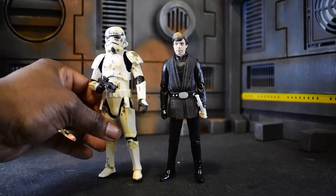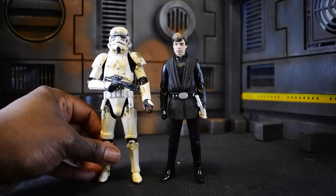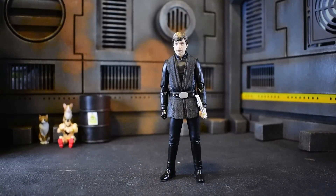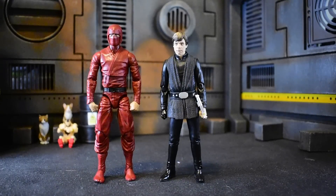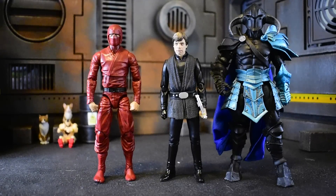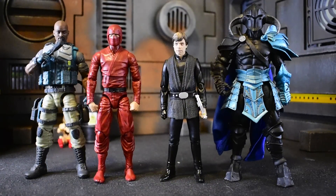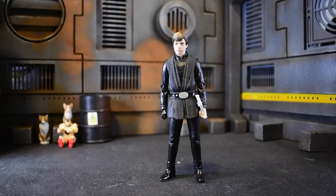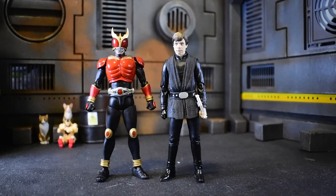Next up we'll do a Black Series Stormtrooper — the Remnant version. The Black Series Stormtroopers are about the same height as the SHF, just in case you're wondering — I'm going to mix them in with photos later. Next up is an Articulated Icons ninja for a different variant of styles. Here we are with a Mythic Legions kit-bash custom. Next is Action Force Rollout — Luke is definitely on the smaller side being an SHF. And last but not least, for fun, here's SHF Kamen Rider Kuuga — these guys are the same height and they're buddies, so I'm okay with that.